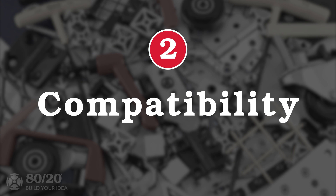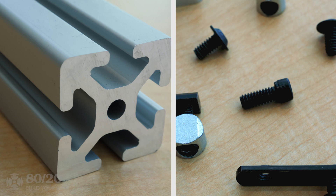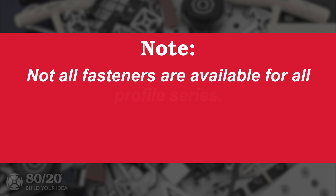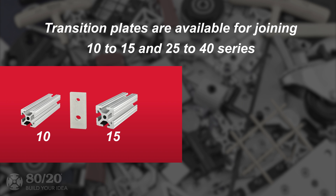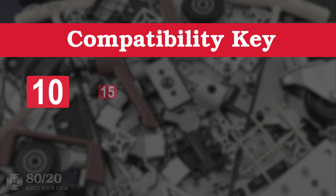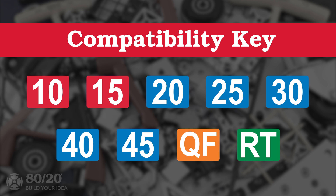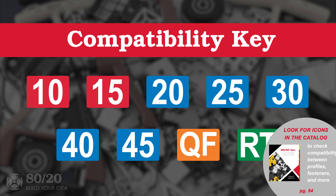Another component to keep in mind is compatibility. It's important to make sure that the profile you're using is compatible with the fastener you want to use. However, not all fasteners are available for all series profiles. For example, transition plates are currently available for joining 10 to 15 series and 25 to 40 series. You can find icons throughout the catalog to identify which series of profiles a product is compatible with.